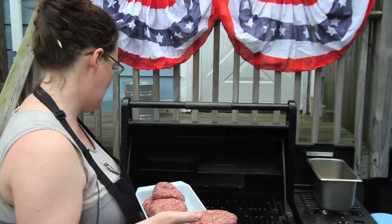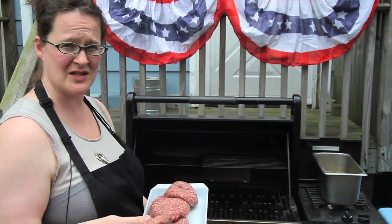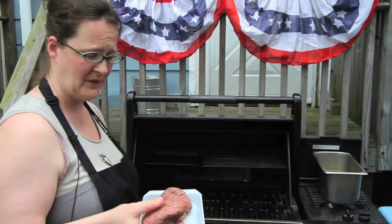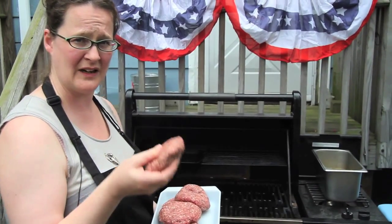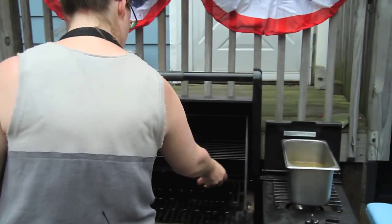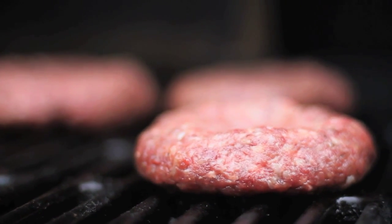Grill is on medium to low. We don't want this to flare up too much and cause any flames against the side. It's good for Burger King commercials but it's not actually good for the flavor of the meat. So just leave this alone — go get a beer, step away from the grill, put the tools down, don't smash it, don't poke it, don't prod it. Leave it alone until it's ready to flip.